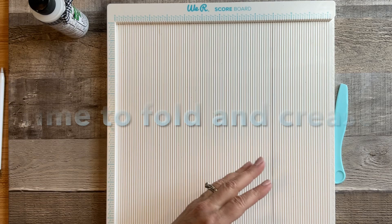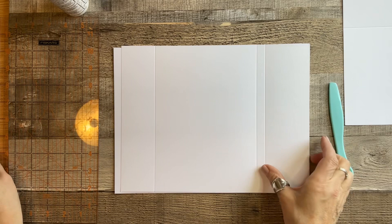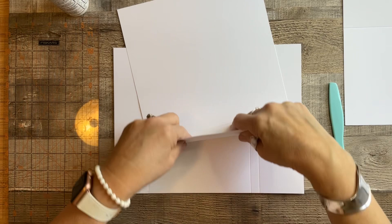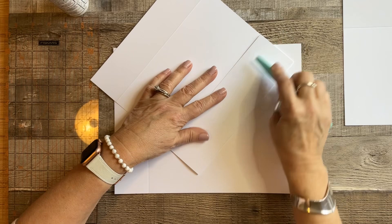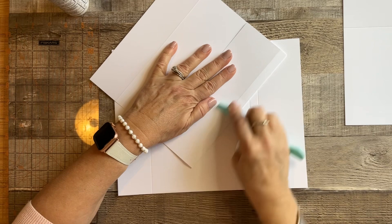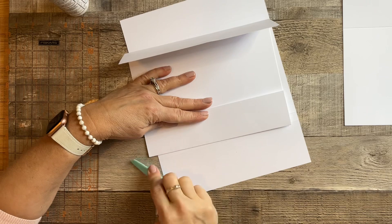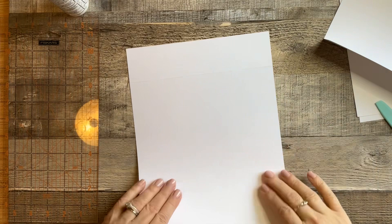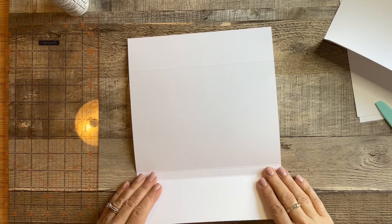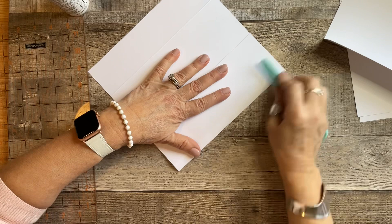Now we want to take our base pieces — these are the covers — and the other two are pages. How we fold and crease: take the bubble side on the back and fold towards that, then crease it. Here's a little trick when folding two lines that are close together: fold the last piece, crease it, make sure you're even, take your score line and give it a little fold here and this one a little fold, then press the first one down all the way, hold it straight and crease it.